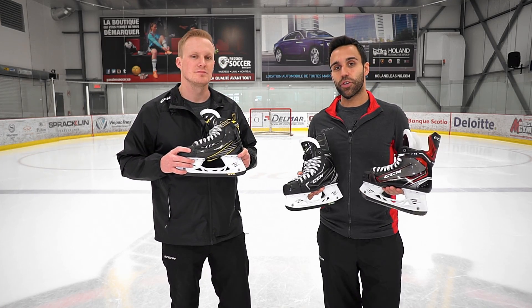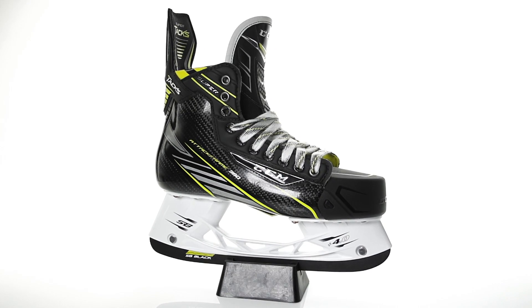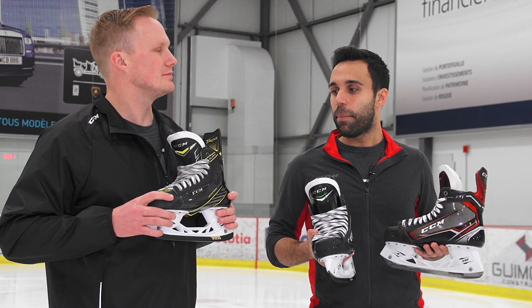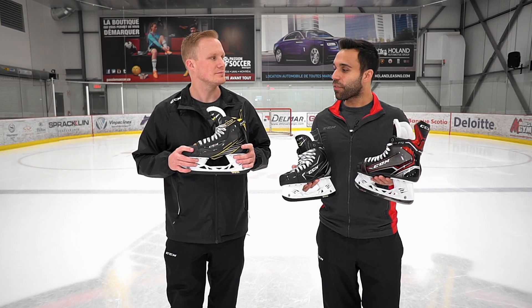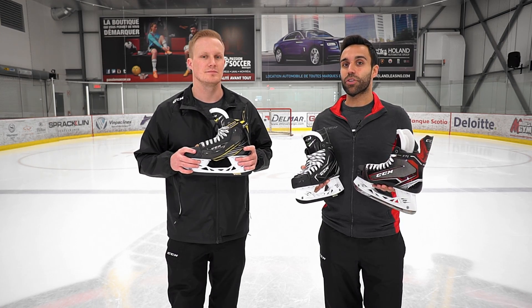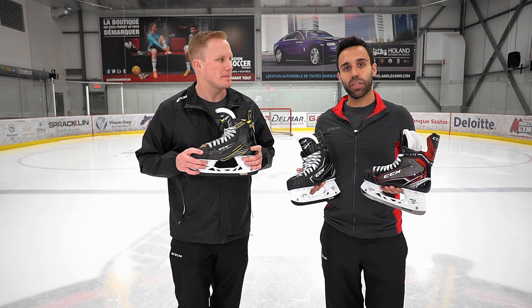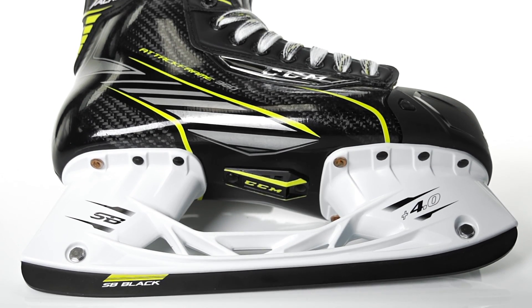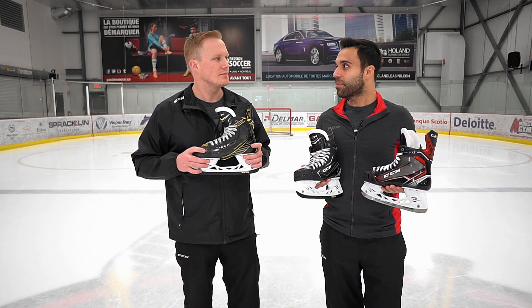And then finally the SuperTacks skate. That's a skate that has a little bit more room, a little bit more generous. It also has the one-piece technology that we have in the JetSpeed FT1, but a differentiated fit. So basically it gives players two different options, two different dimensions to be able to try a one-piece skate. The SuperTacks has a little bit more space at the forefoot, a little bit more space at the heel, still an anatomical heel lock, but for that player who has a little bit more volume to their foot, they would fit properly in a SuperTacks skate.